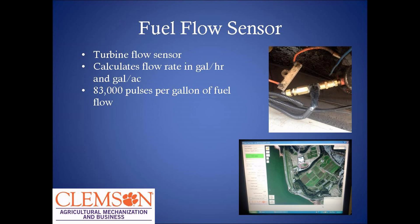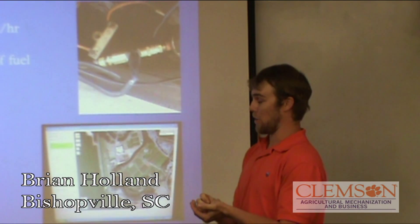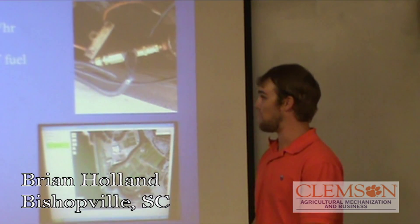The fuel flow sensor — this is part of Dr. Kirk's work. All it does is show us our gallons per hour and gallons per acre. It's a little turbine in the fuel flow stream. It tells you that about 83,000 pulses equals one gallon — the more fuel flows through, the more it turns, and it tells you how many gallons you burn.